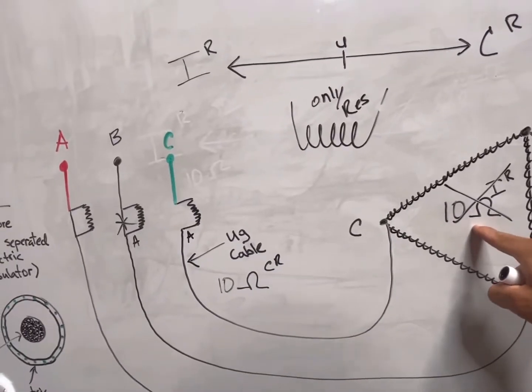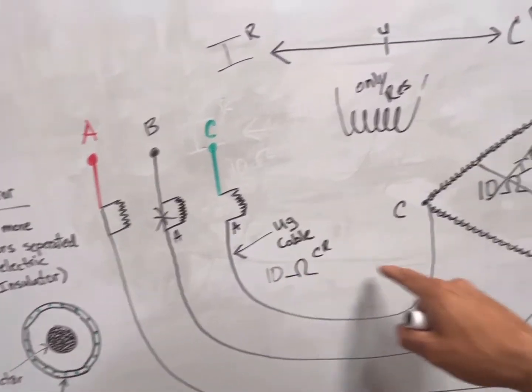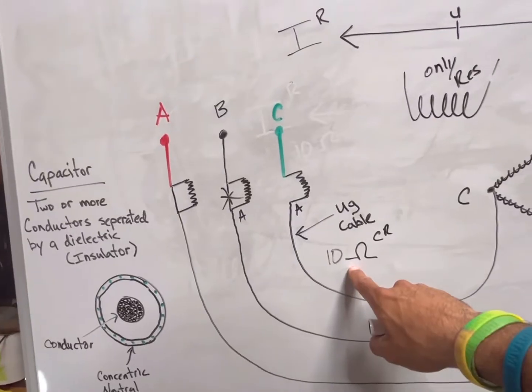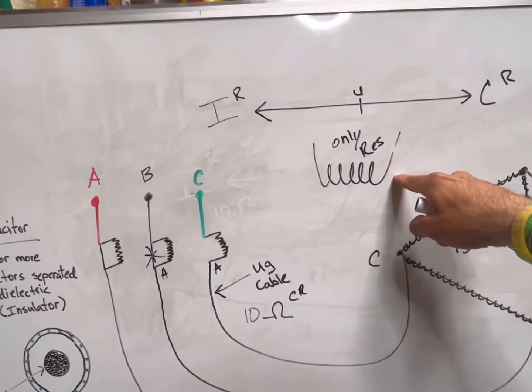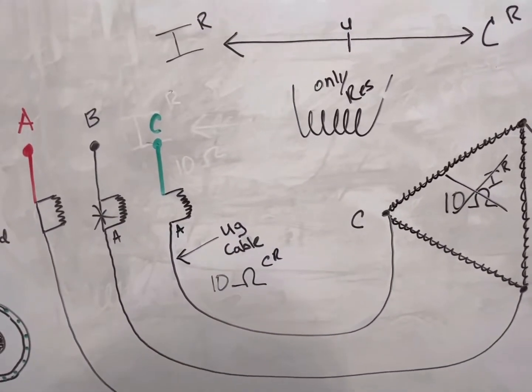That is ferroresonance in a nutshell. It's when I have an inductive load being fed by a capacitive source. I need the inductive load to keep the transformer from blowing up, but the capacitive source takes it all away — leaving only the resistance of that coil, which is not enough to keep it from blowing up. That's ferro.